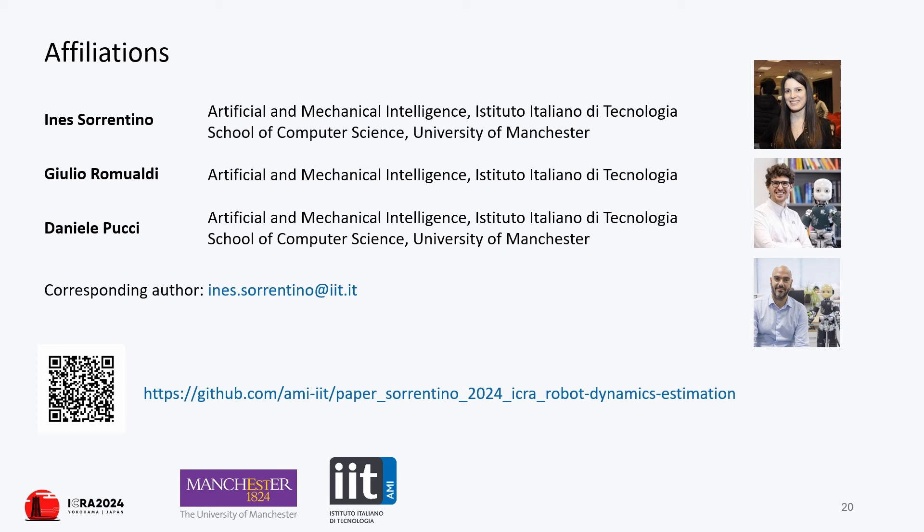Thanks for watching. If you are interested in the details of this work, please check out our paper and code.